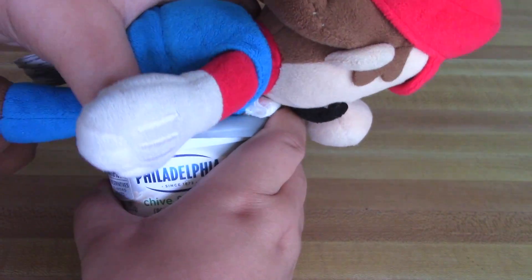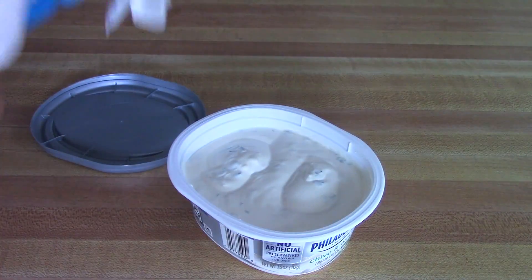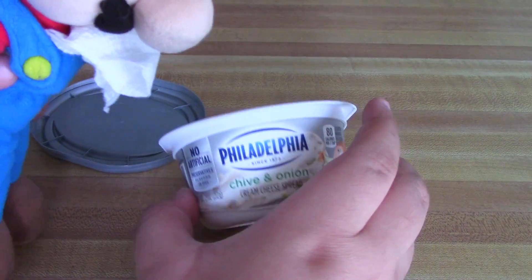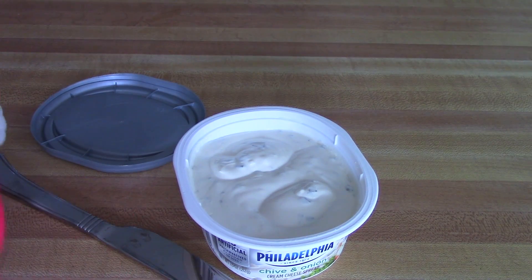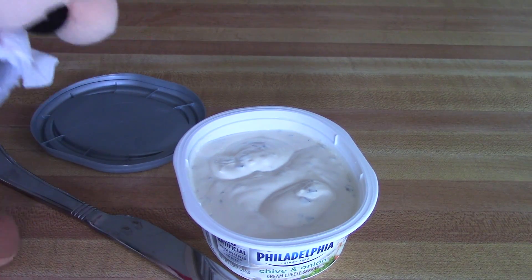We got the cream cheese — it's chive and onion cream cheese. Now that we got our butter knife, once the bagels come out of the toaster, we'll put the cream cheese on the bagels.